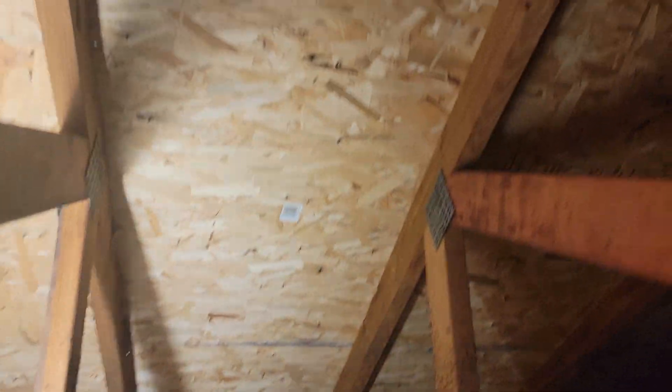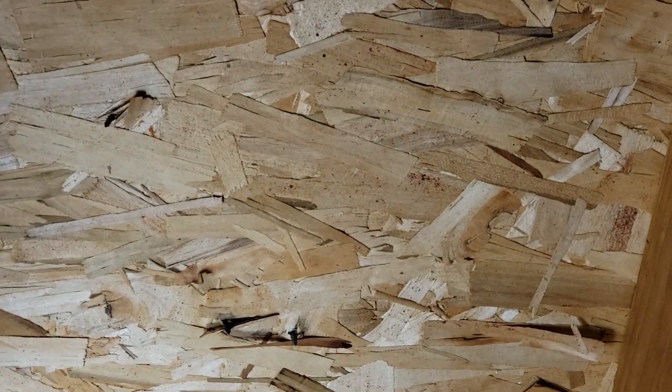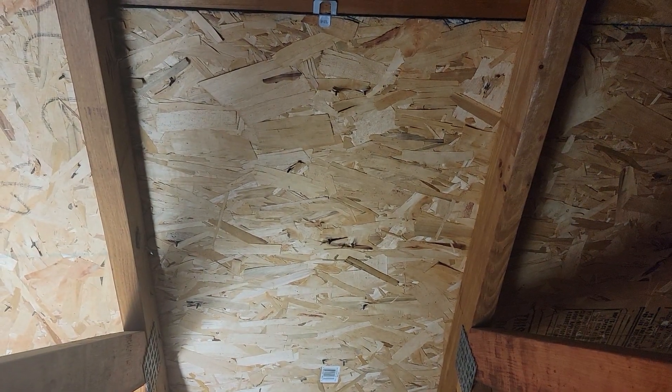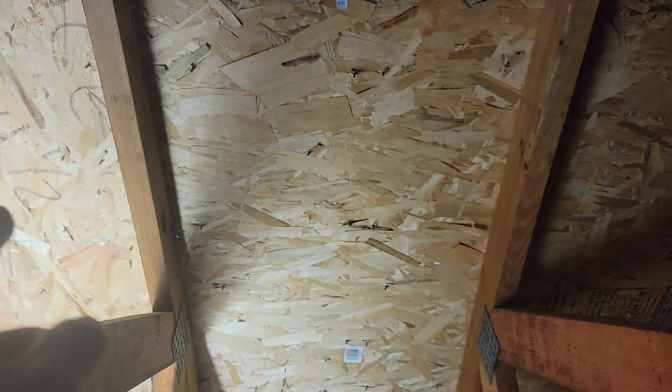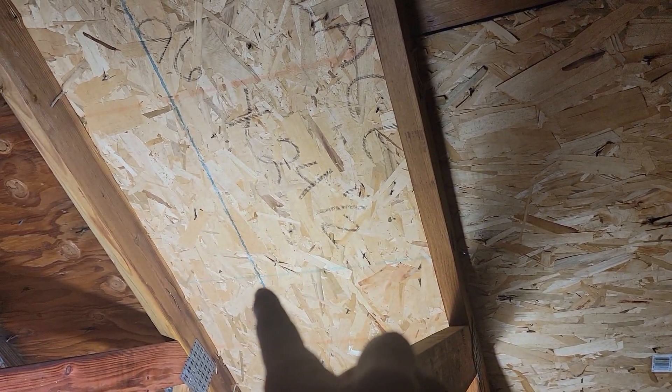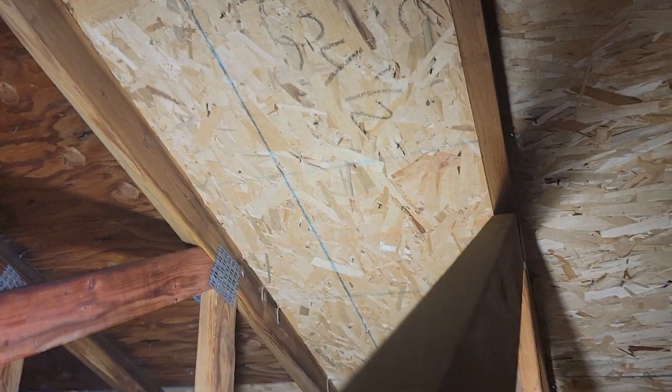OSB stands for oriented strand board. Let's zoom in — if you look from this rafter to this rafter, the majority of those flakes are going horizontally. If you take a piece of chipped wood and try to flex it against the grain, it's going to be pretty stiff and rigid, but where the fibers join together it can flex the other way. That's why they're oriented that direction — to put the strength from truss to truss, or rafter to rafter.